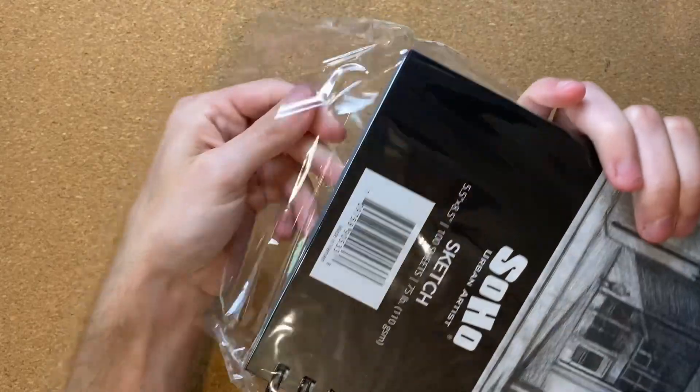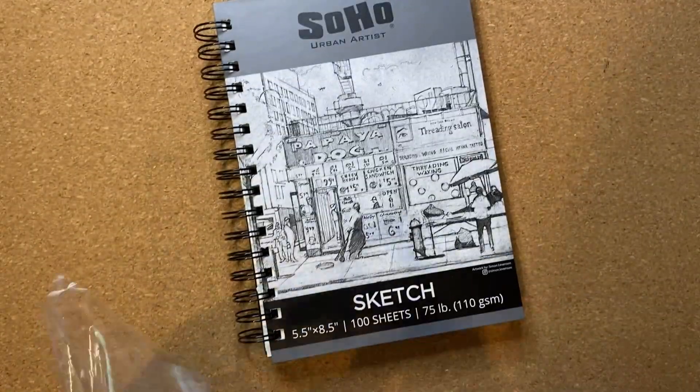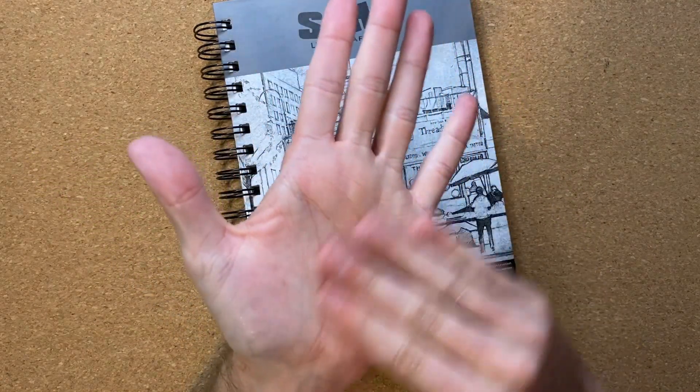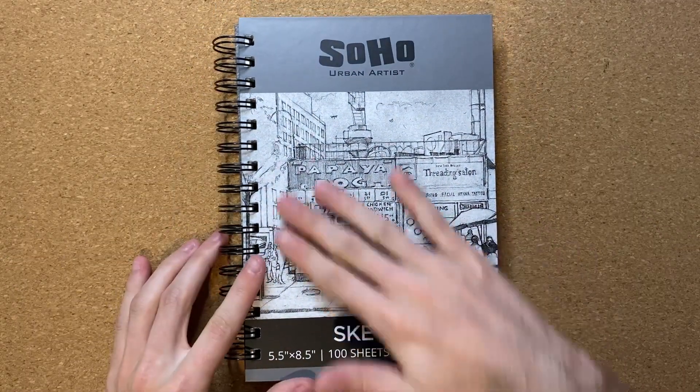There we go, there's the rip tab — I figured it out. That plastic wrap hurt my hand. It poked me a little bit, I ain't gonna lie. But this is my new notebook, all unwrapped. Quality of it is pretty good, I certainly can't complain.